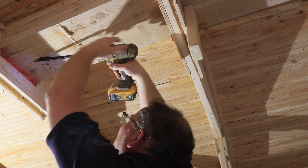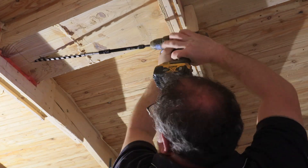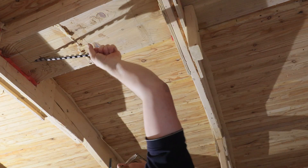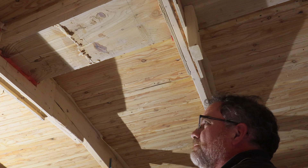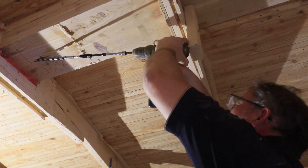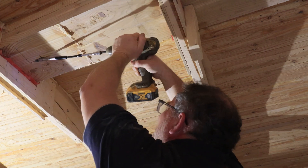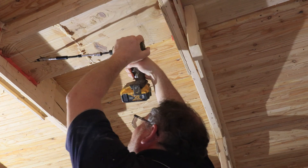My battery's dead. I'm assuming the impact will be a little bit stronger than the drill — the drill is dying on me.